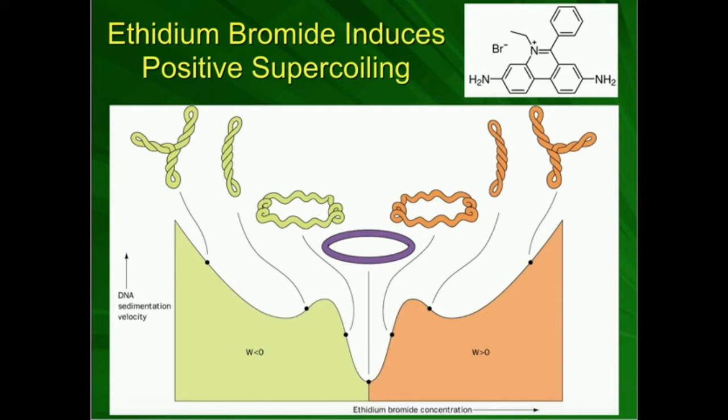It turns out that ethidium bromide — the way it's carcinogenic — is that if it gets into you, it intercalates between the bases of the double helix in the DNA. What ethidium bromide does is it always induces more positive supercoiling. So you can take some DNA molecule, add ethidium bromide, and it becomes more positively supercoiled.